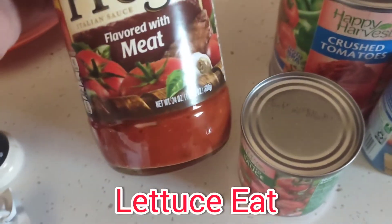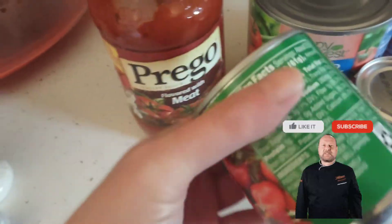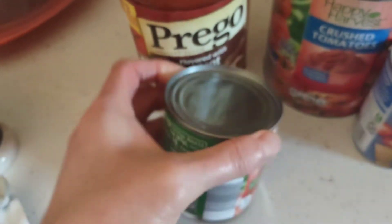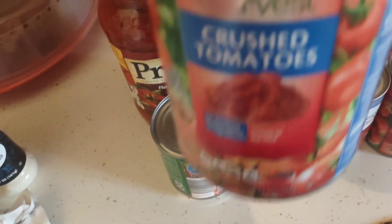For the spaghetti sauce, I use a 24-ounce jar of Prego, or whatever I can find, an 8-ounce can of tomato sauce that is the Aldi brand, and one pound of crushed tomatoes — 28 ounces — also Aldi brand.